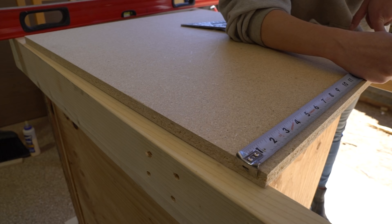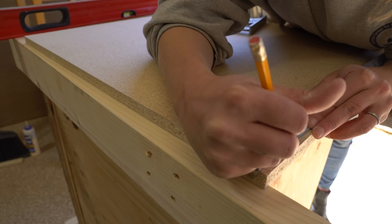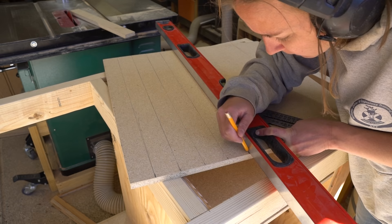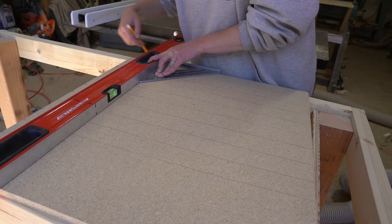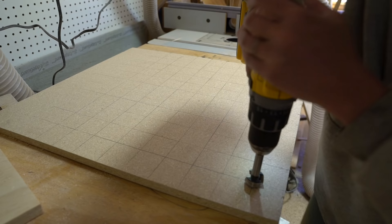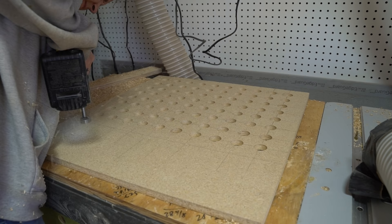To create the downdraft surface, I measured and marked perpendicular lines two inches apart, then used a one inch forstner bit to create a recess at each intersection.